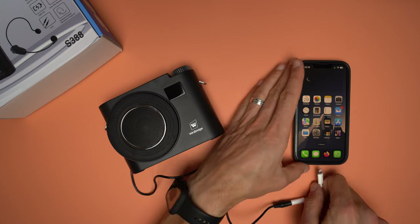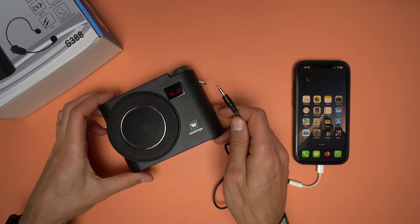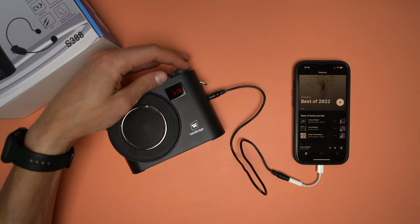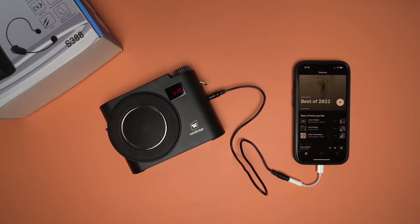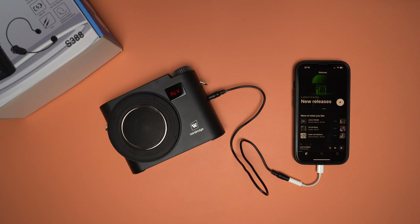If you have a device without Bluetooth but with a headphone jack, you can use the auxiliary cable as well. I'll use my iPhone with a dongle that has an audio port, connected to the S388 via the audio cable from the box. You can also play music from a USB flash drive — just copy MP3s onto it, plug it into the speaker, and it will recognize and start playing automatically.